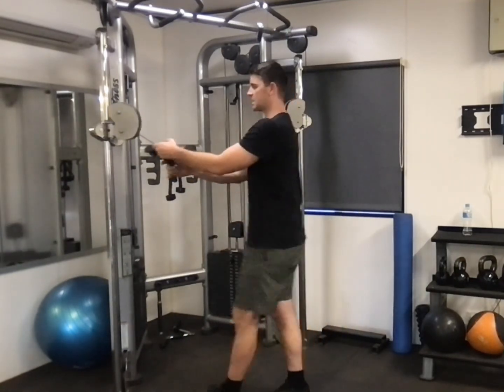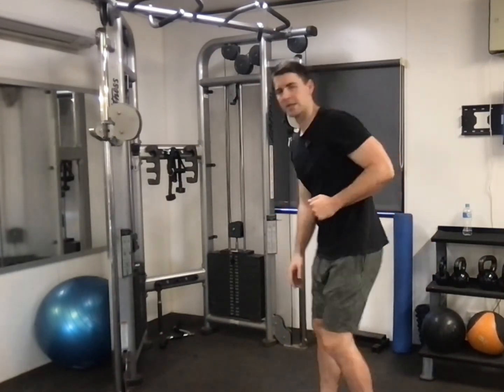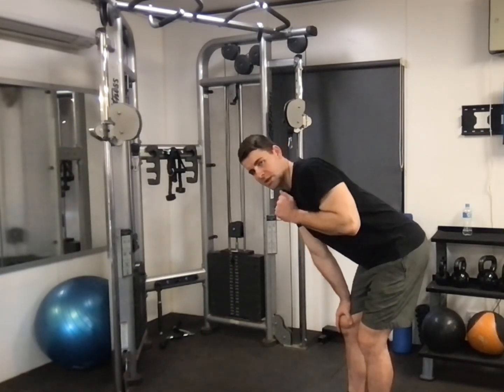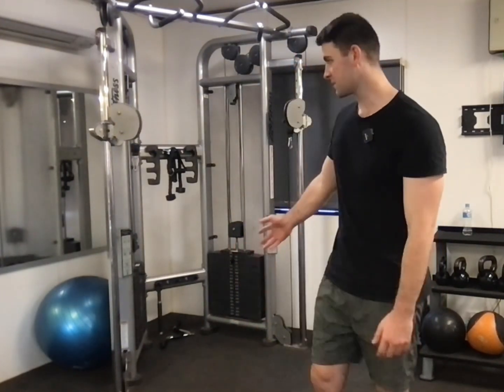The idea is there's more tension through the whole movement because of the cable. With a dumbbell, when kicking back from about here, gravity is going straight down so there's no tricep tension at all. But with the cable, all the way through the range I get tension in my tricep — a fuller range of motion under tension, which leads to better tricep growth.